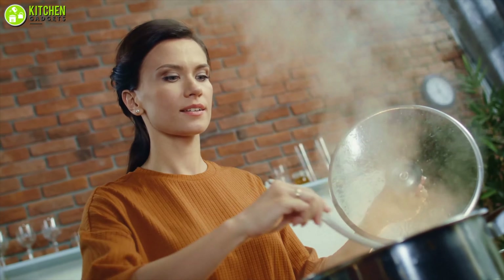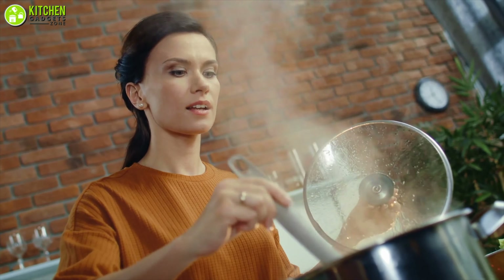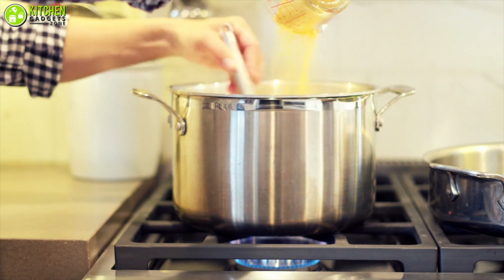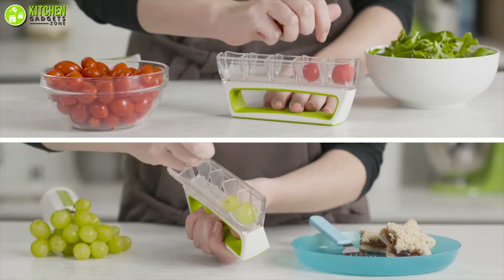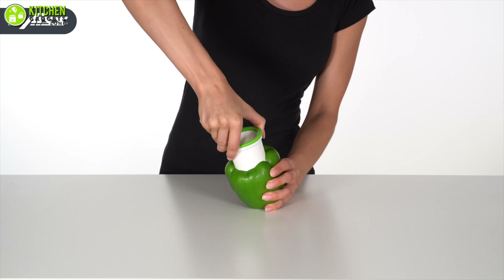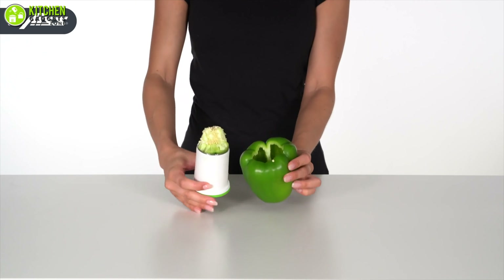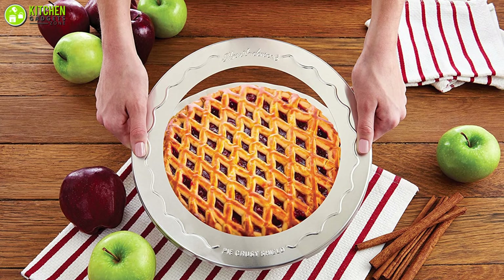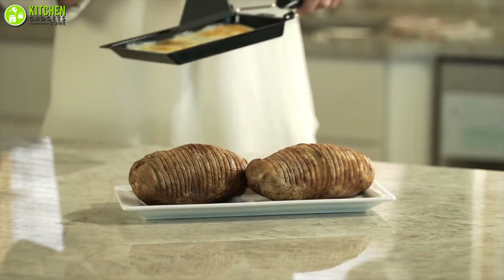Whether you're trying to achieve home chef status, already the main meal maker in the family, or just trying to learn how to prepare food for the first time, these are the amazing accessories you need to have fun in your kitchen. In this video, we are going to show you the amazing kitchen accessories that will change your overall experience in the kitchen. So without any further delay, let's dive into the video.